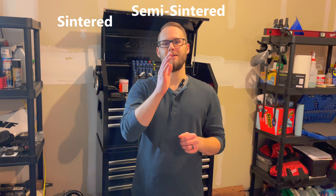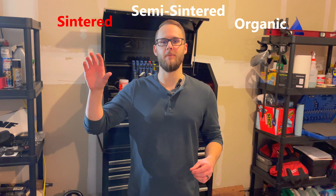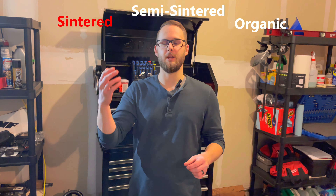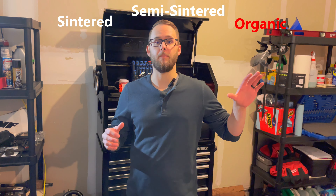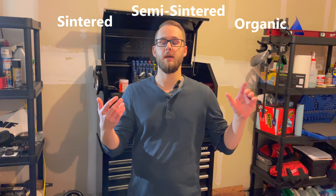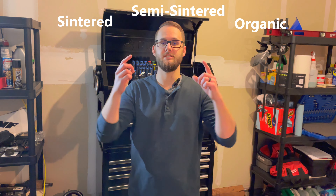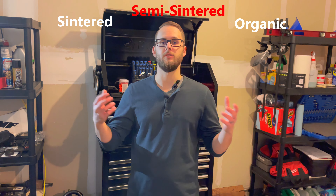Before we get started I wanted to briefly talk about brake pads for street riding. When it comes to street bikes, brakes can be separated into three main categories: sintered, semi-sintered, and organic. Each of these three is going to have its own set of pros and cons. Sintered pads, also known as metallic brake pads, are going to be your best performing pad but they're going to be your most expensive. On the other hand, organic brake pads are a little bit less expensive but you might sacrifice some performance. And then right in the middle you're going to have semi-sintered, also known as semi-metallic brake pads, which are just going to be your middle ground between the two extremes.